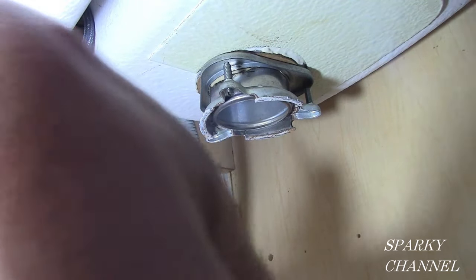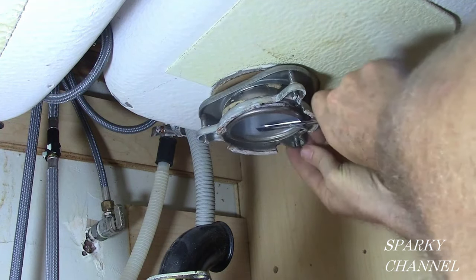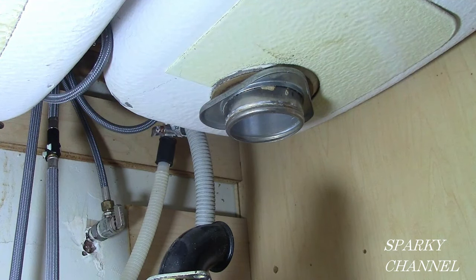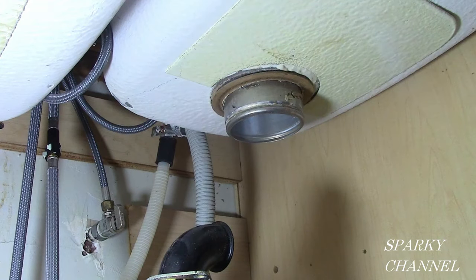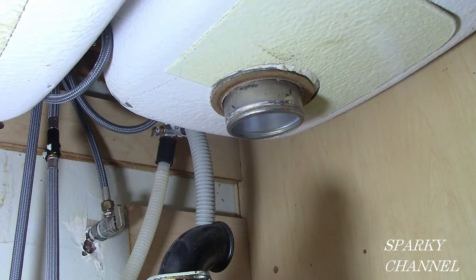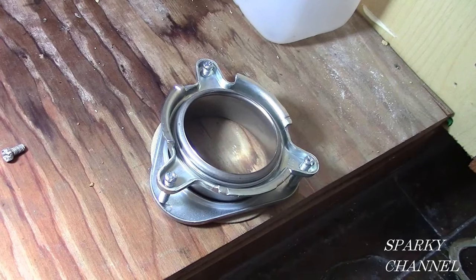Now I'm taking off the old throat piece — the old throat piece is no good. Sometimes you can use them. I've got the little spring off of there; you have to pry that off, and then the rest of it comes off. The friction ring will be next and it just comes right out the top. Next you have to clean your sink real good where the old plumber's putty was, then put in your new throat piece.